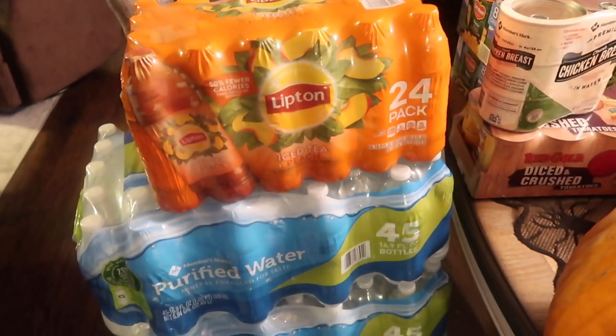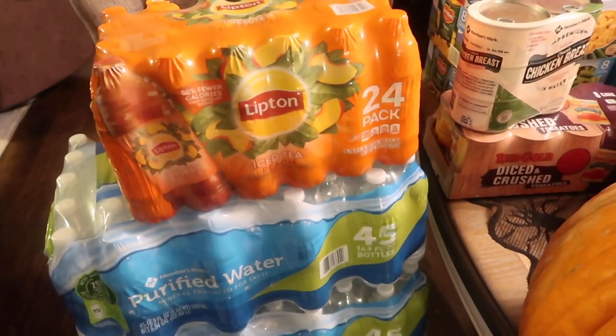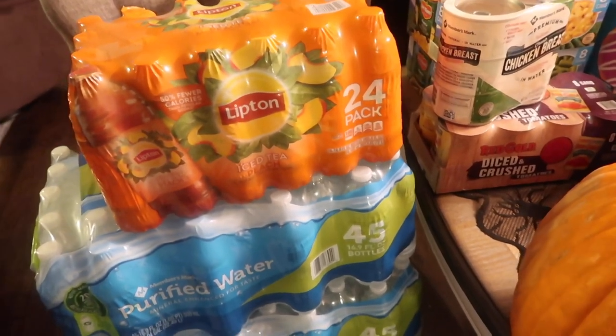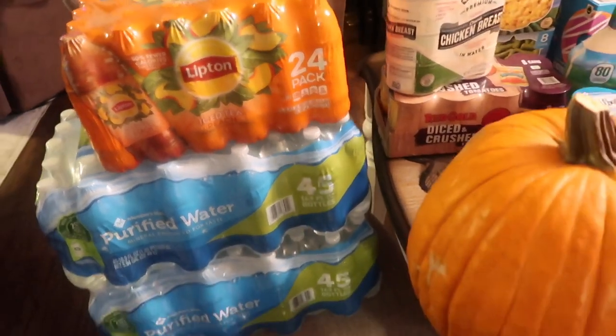I wanted to tell you guys all the prices but it was just going to take too long — I'm tired, I have to go somewhere, so I need to hurry up and do this real quick.